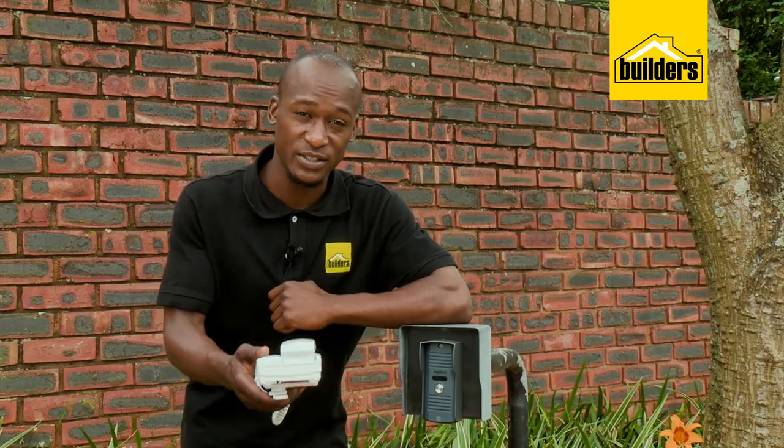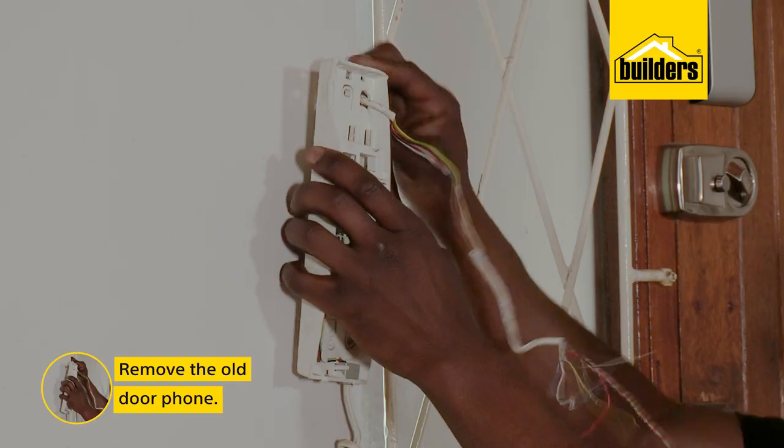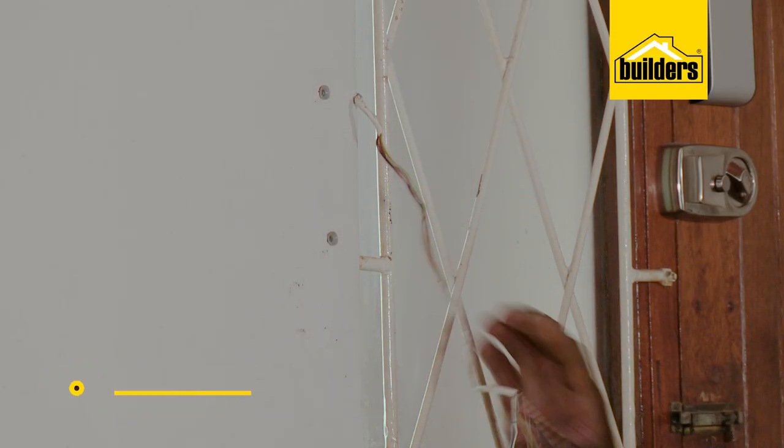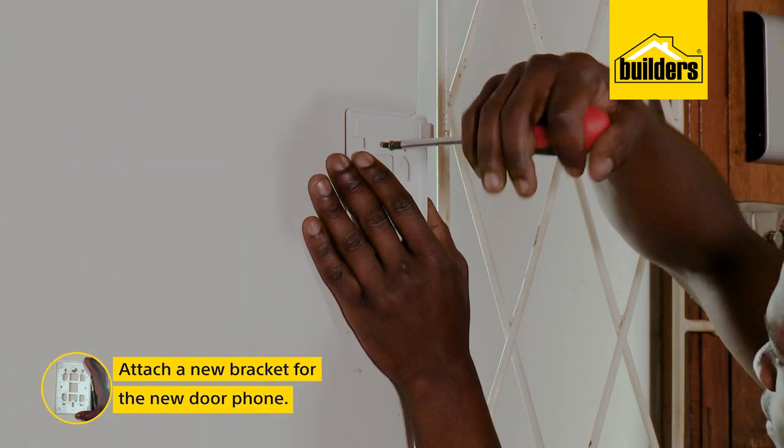Time now to head into the house and install the door phone. We need to remove the old door phone and attach a new bracket. Fortunately, the holes from the previous bracket line up with the holes on the new one.